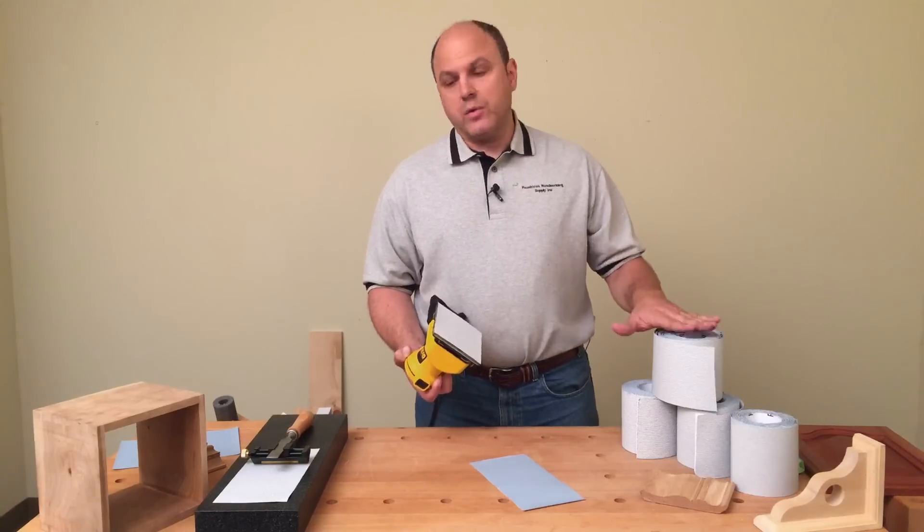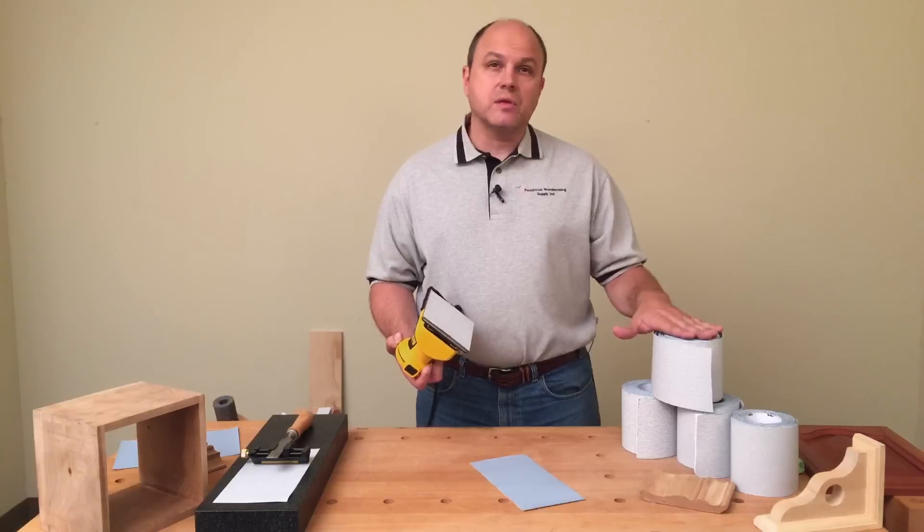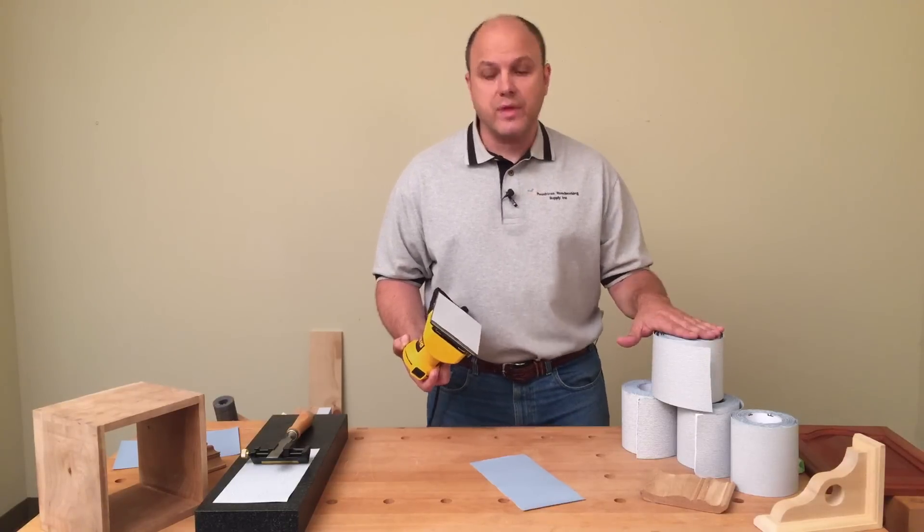But a lot of you guys think that's the only use for it. Well, there are a lot of other uses that will make this incredibly handy for you and your shop, and today I'd like to take some time to show you what they are.